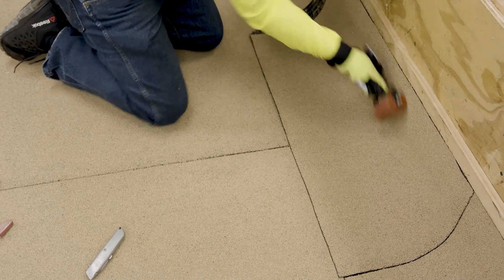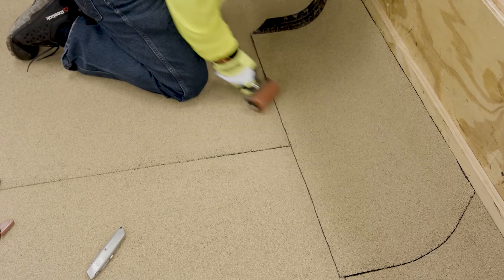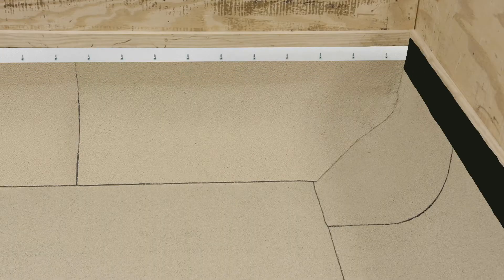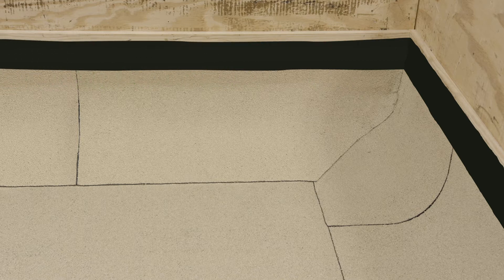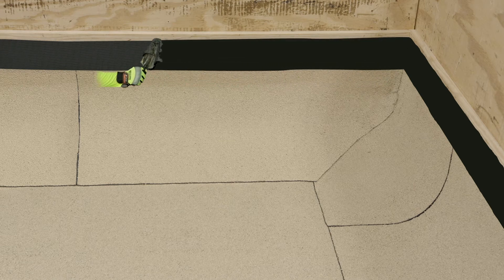The design of the building will determine how the wall flashings will terminate. The use of a termination bar is one method to fasten the membrane to the wall. Fasten all wall flashings to the wall at the upper edge of the flashing. Refer to local code requirements for the proper spacing of the fasteners. Seal the top of the terminated wall flashing to prevent water intrusion.